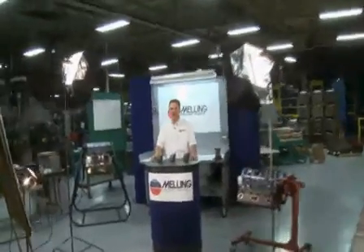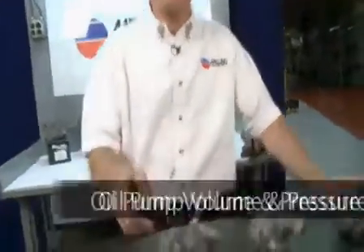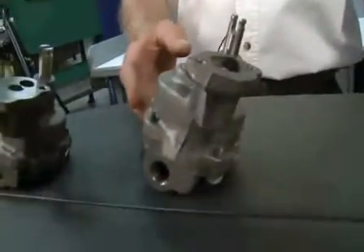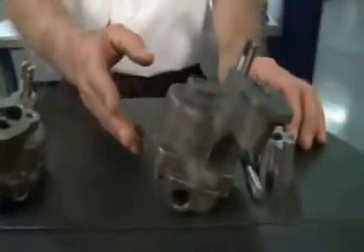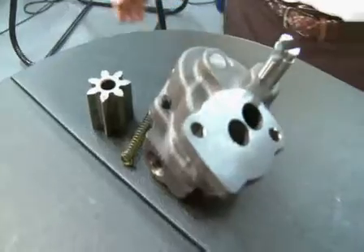Hi, I'm George from Melling. Thanks for clicking. In this segment, we're going to talk about standard volume standard pressure pumps, standard volume high pressure pumps, and high volume pumps. We're going to use the small block Chevy pumps as examples for this segment.